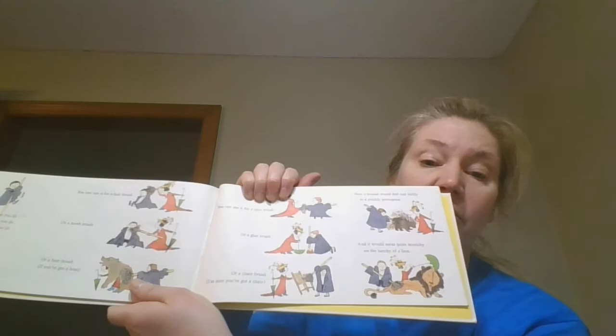Now that makes sense! What can you do, what can you do, what can you do with a broom? You can use it for a shoe brush — now a broom would feel really tickly or prickly, like a porcupine. Or a glue brush, or a chair brush — I'm sure you have a chair, and it would seem quite scratchy on the back of a lion!